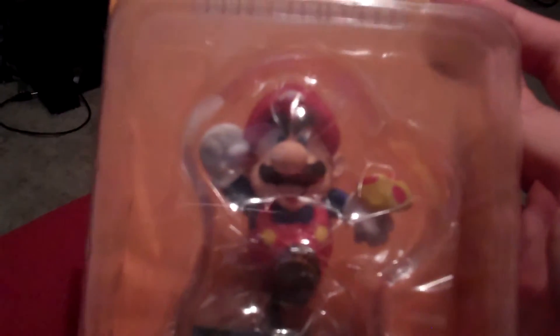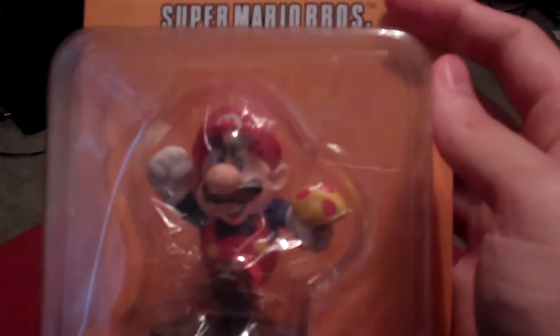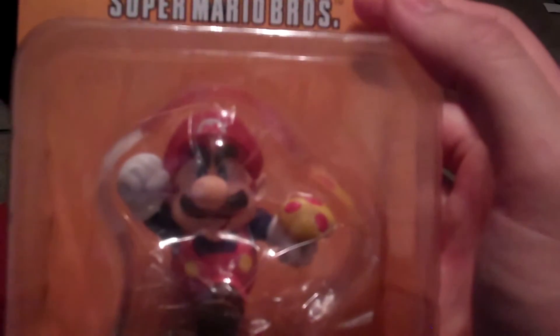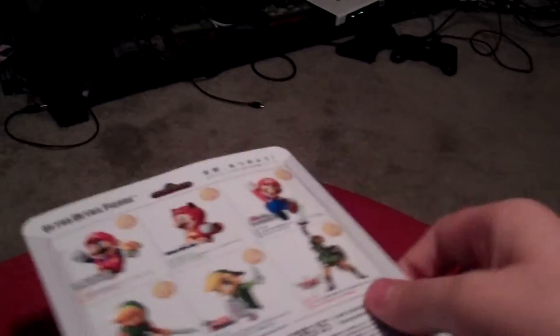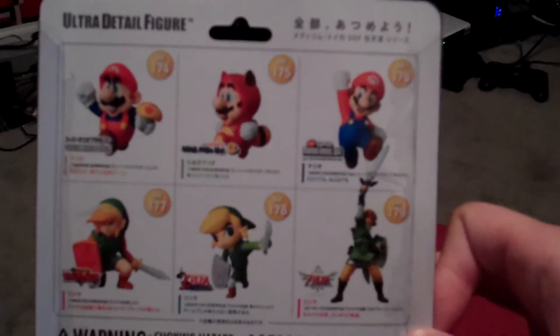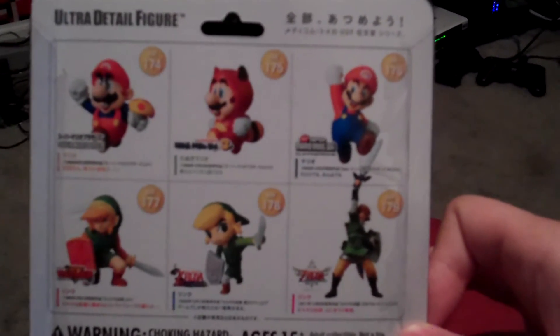And it's still like a good 3 plus inches tall though, which is pretty awesome. So any Nintendo fan can add these Mediacom toys to their collection — that would be super cool. The first series came with like 6 different ones: 3 Marios and 3 Links.